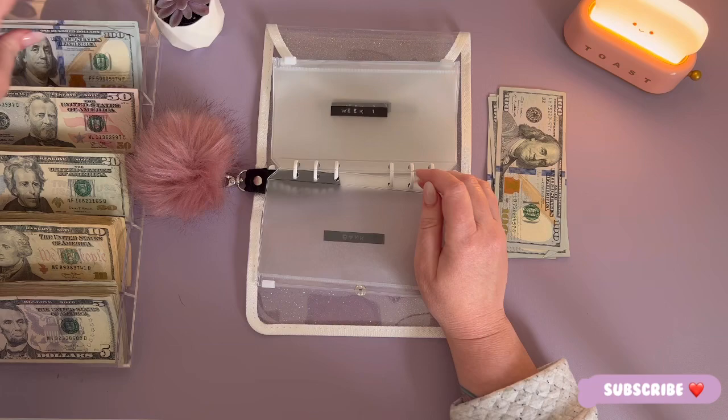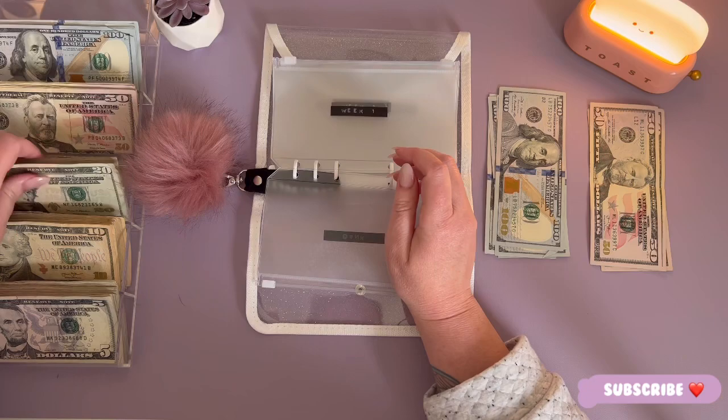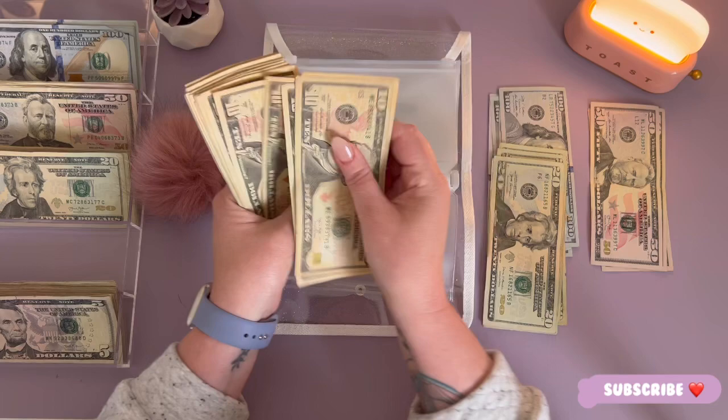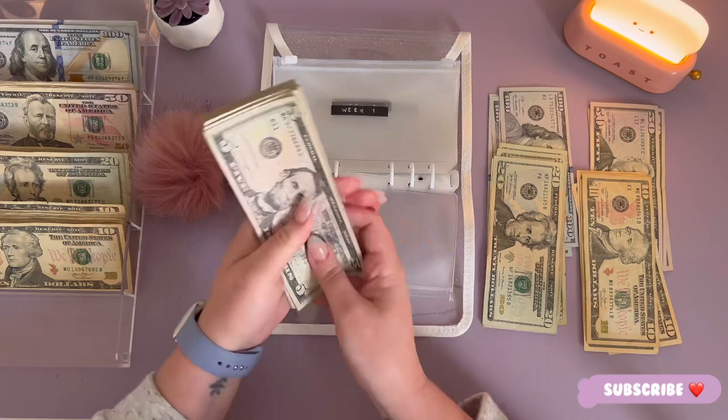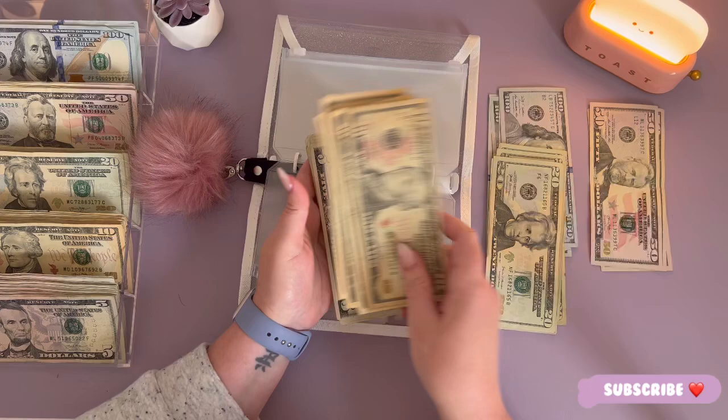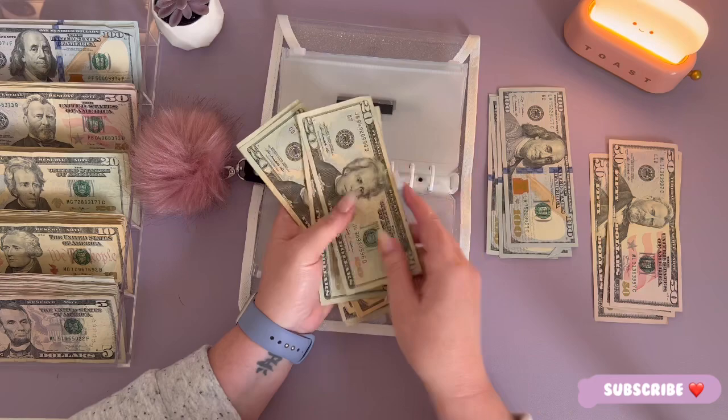We need four $100s, seven $50s, six $10s, and twelve $5s. [Counts out each denomination.] Now we're going to go ahead and get this counted up, and hopefully it will equal $810.